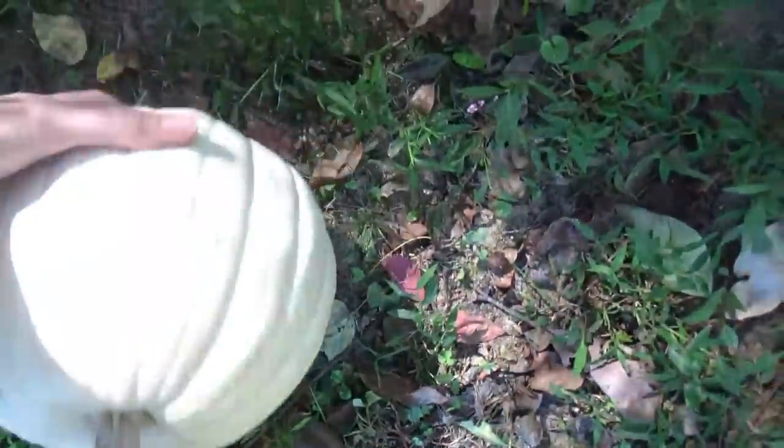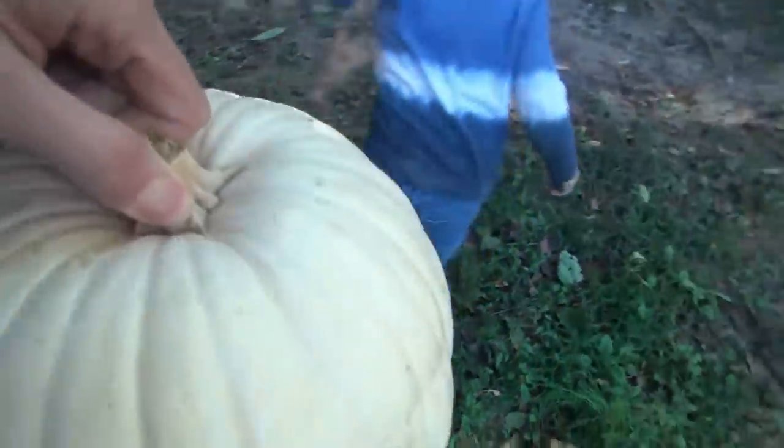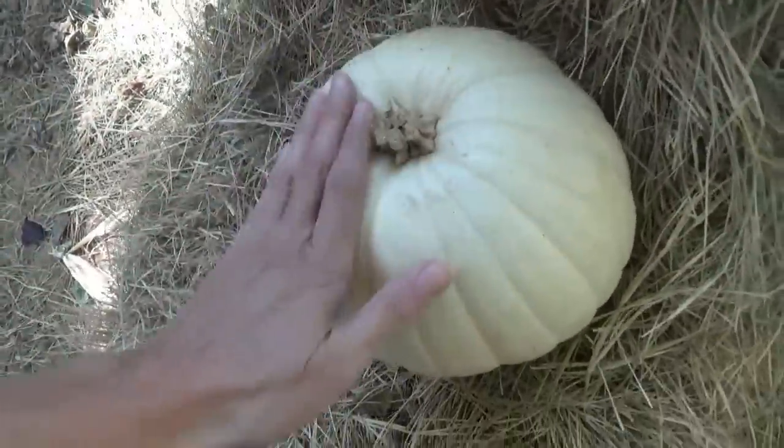There's a stray pumpkin in the yard. It's white. Yeah, it is white. Let's go put it back on the hay bale real quick. You stay here, pumpkin.